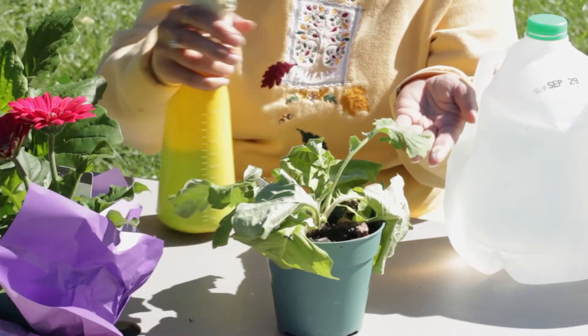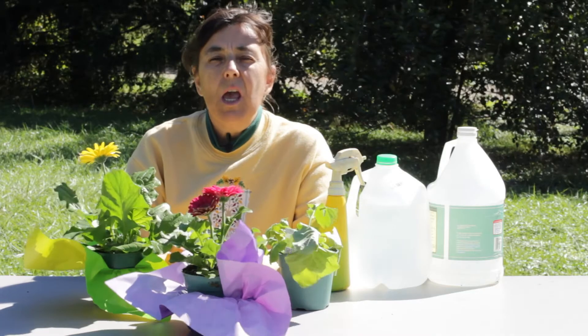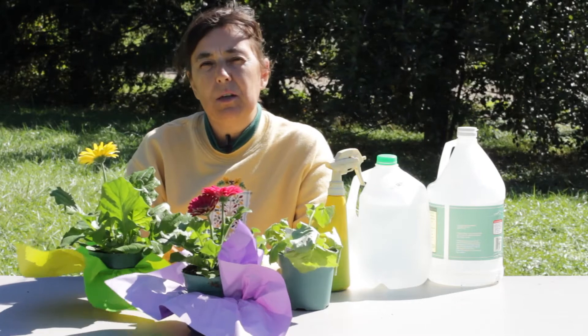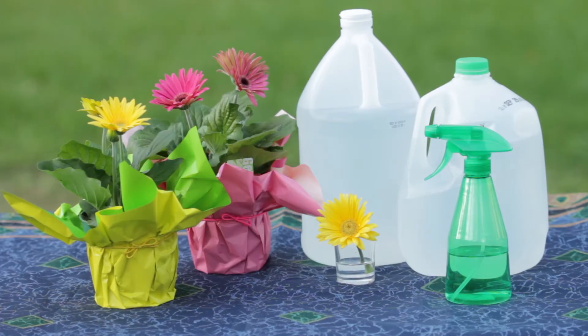The fungicide will need to be applied on the top and underneath surface of each leaf, and you will need to repeat this process every three to four days until the white mold has completely disappeared.